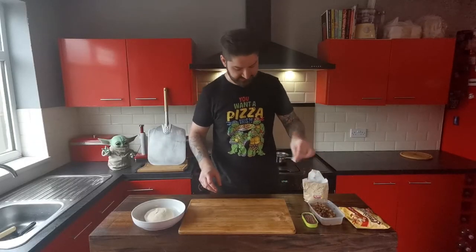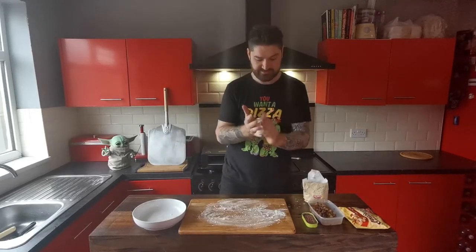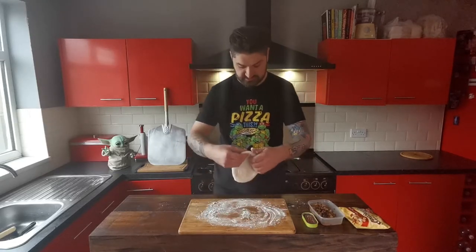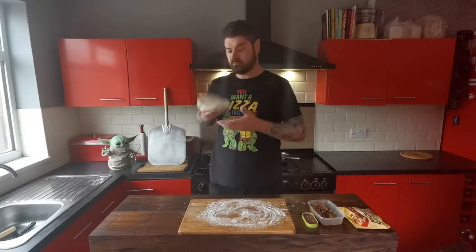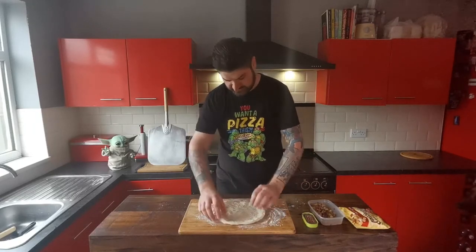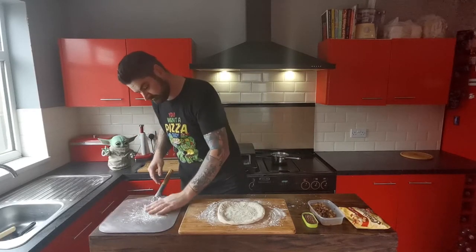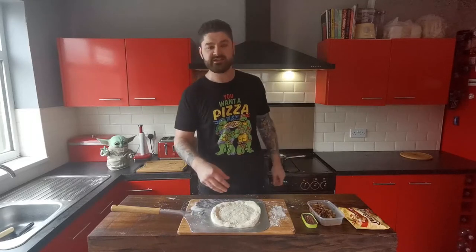Our dough's proven now. I just want to give it a light dust of flour, work that into a ball, and start working it out with our fingers. Then we can pick it up and give it a bit of a hand stretch. I think that's about there — now I want to move it over to the peel with a little bit of flour on it. We're now ready to get our toppings on the pizza.